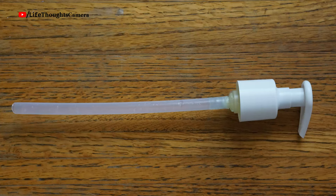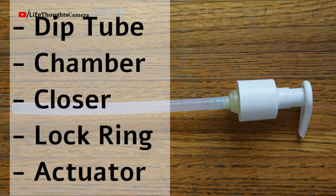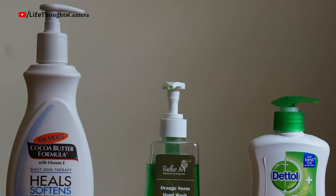Pump components: this is how a pump nozzle looks like. Now these will vary depending on the brands, but the main parts are the dip tube, chamber, closer, lock ring, and actuator.